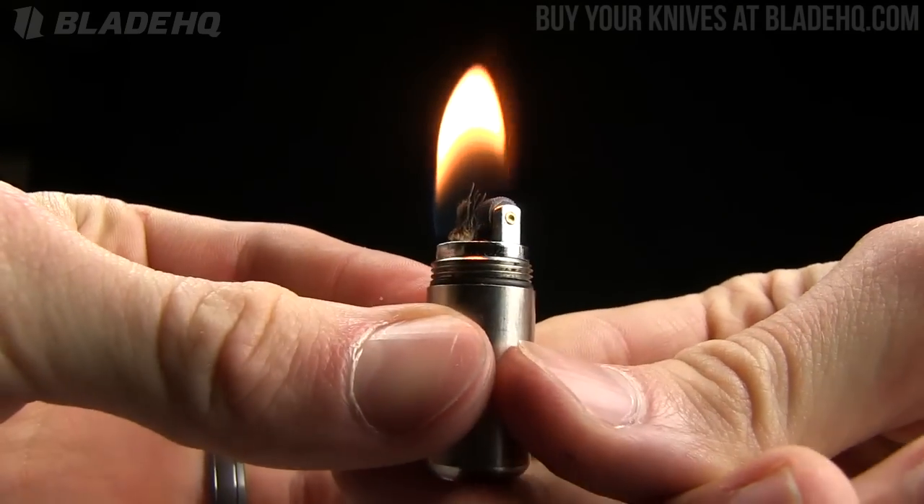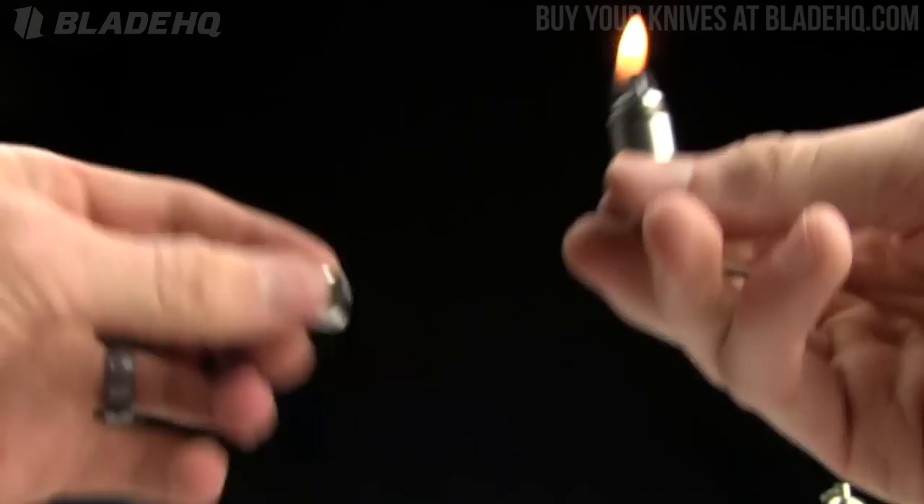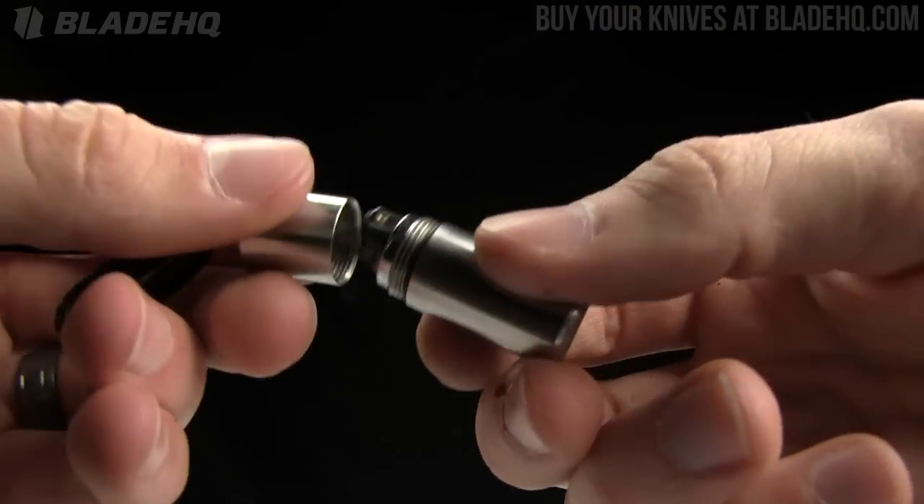Just like a Zippo where it's going to burn until you blow it out or cover it. We'll cover it — bam, donezo. So they work great.